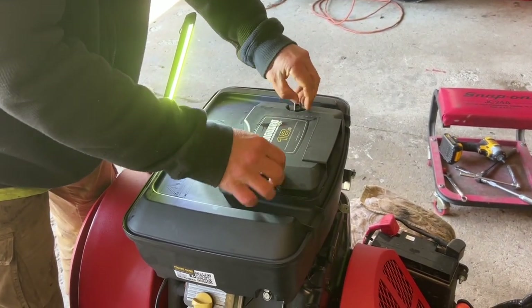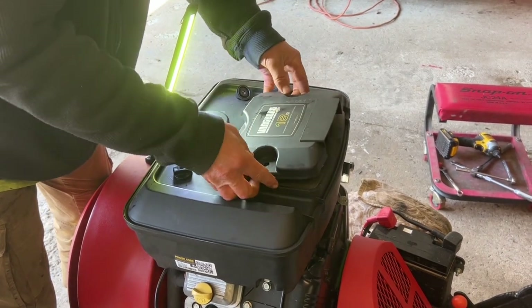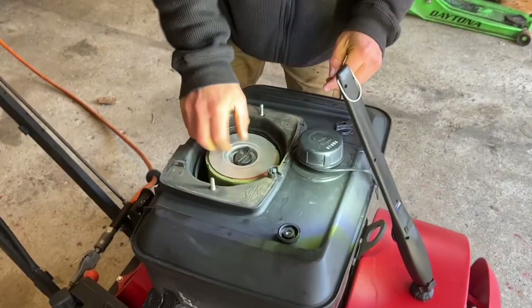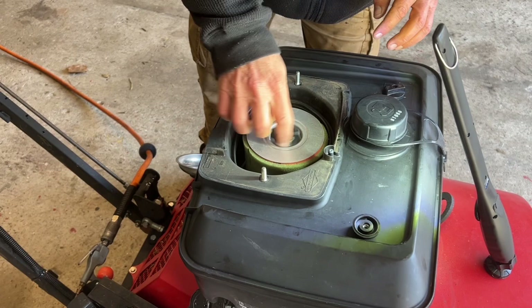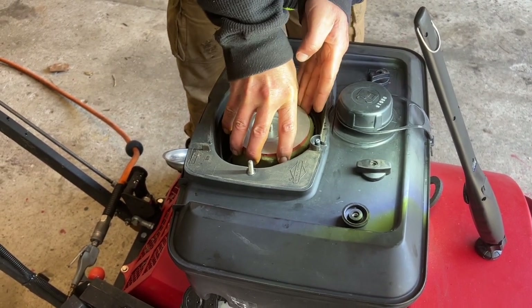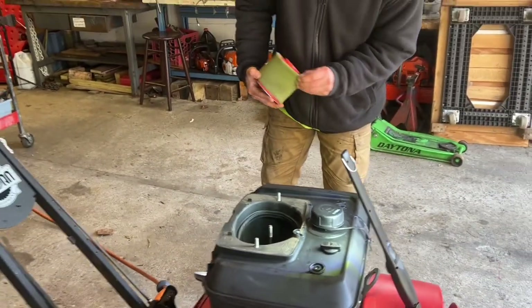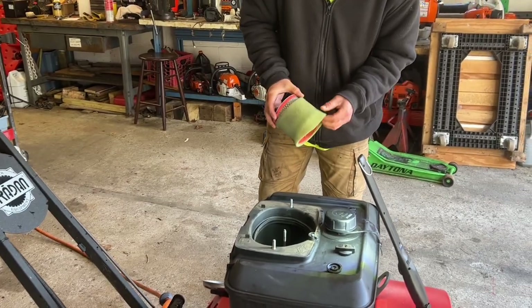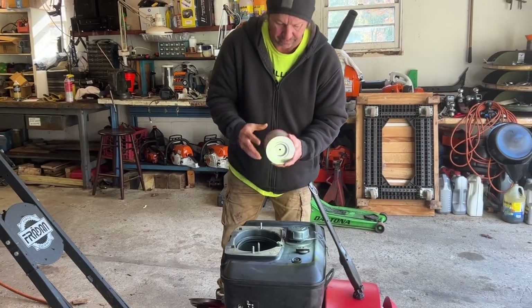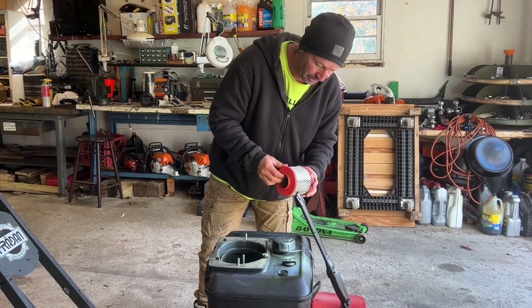Last but not least is the air filter. I know we had access to it with the tank off, but I'm going to do it the right way so you can see how to get to the air filter. You pop that top piece off — you don't need to remove the tank to get to it. You have a pre-filter which comes off. This machine is fairly new so I don't really think this filter is going to need to be replaced — we're just going to blow it out with some air and make sure it looks good.